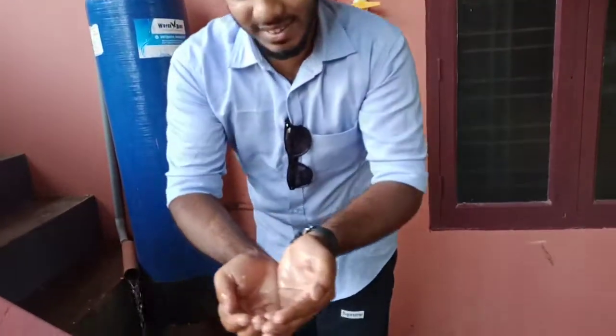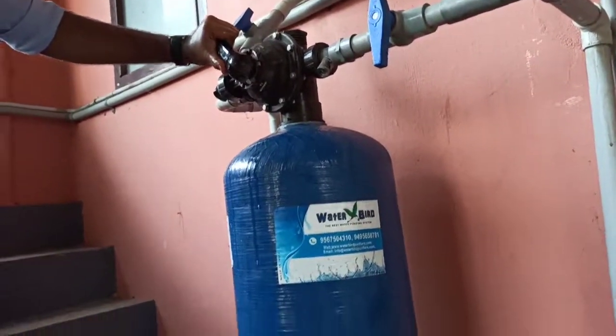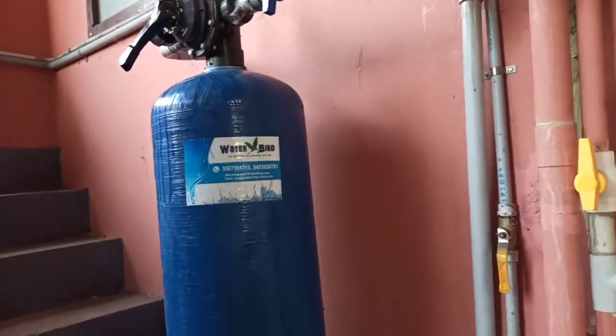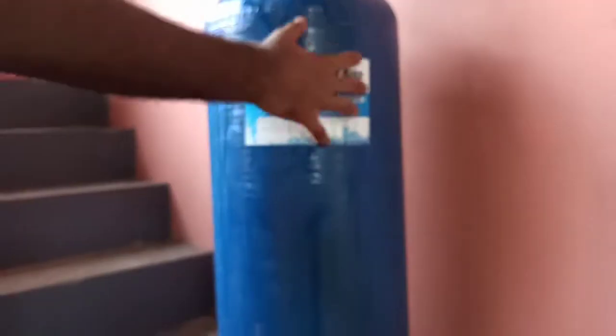Now we are going to clean it. Now we are going to do the second stage. We have to do the same thing. Now we will rinse. Now we are going to rinse. We will go to the same thing.